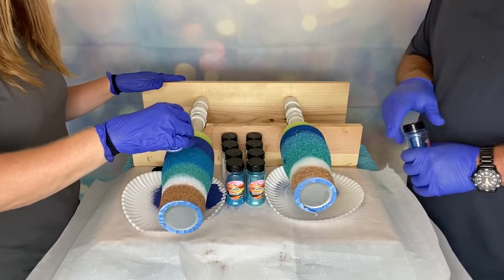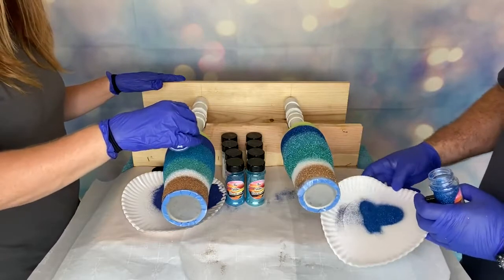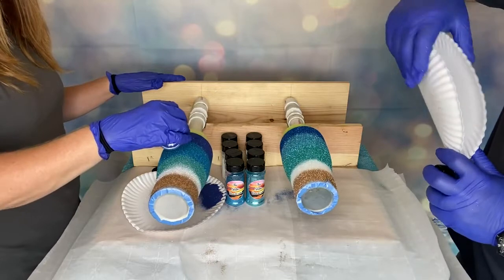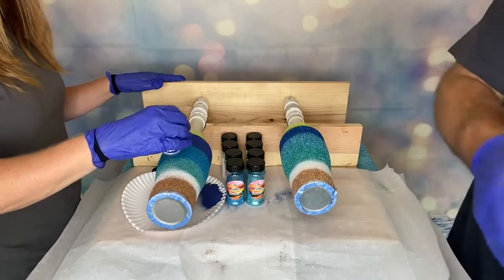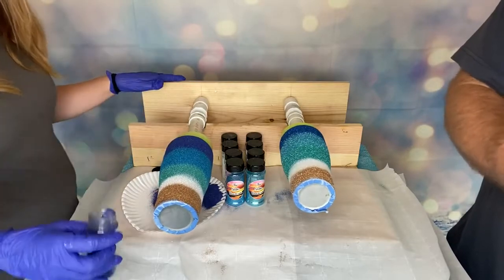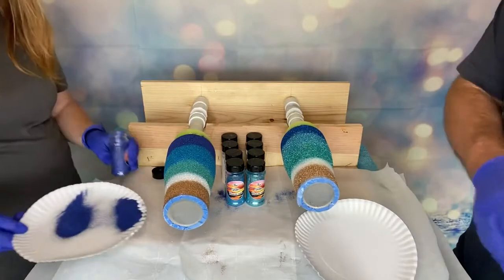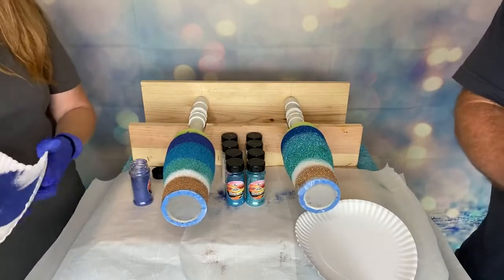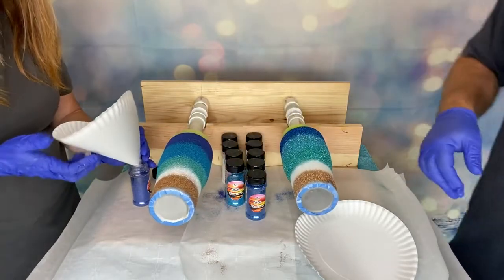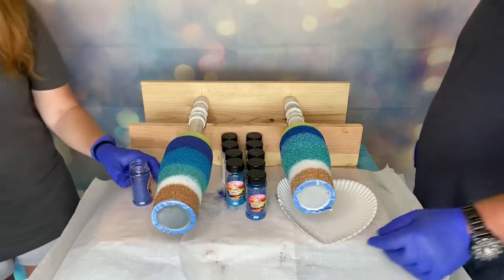After you have applied all of the glitter you want to apply, just let them spin, spin, spin. I've got mine set on four hours. Sometimes if it's super hot and I'm afraid the epoxy is too runny, I may set them for six hours. I typically let them run for four hours. You can let them run overnight — it depends on your temperature, humidity, and where you are.